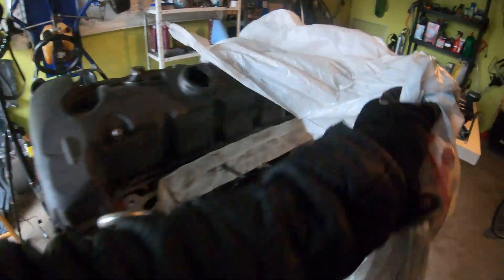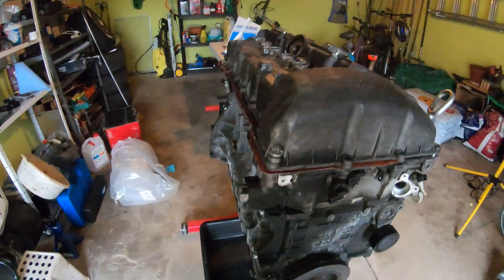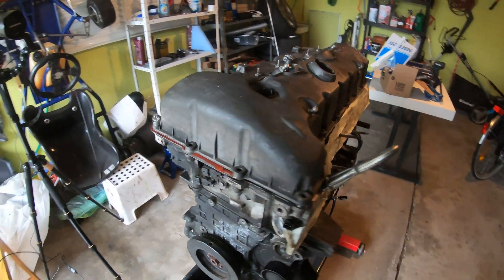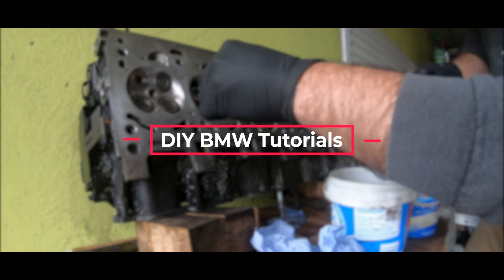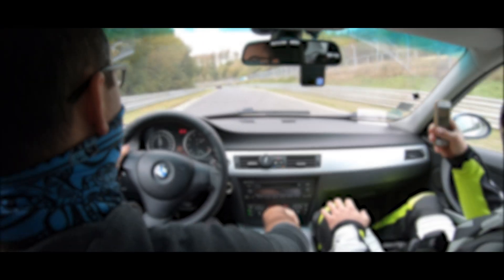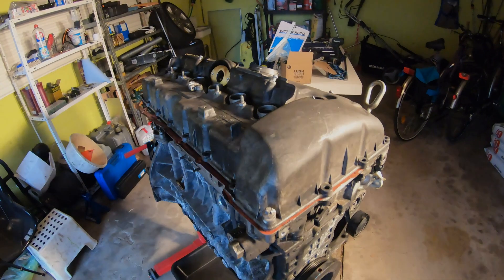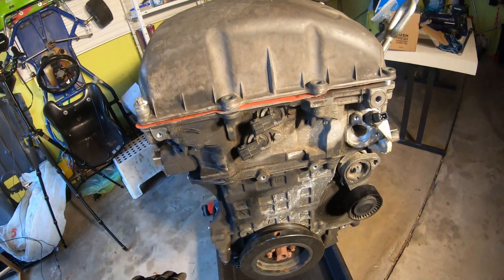Okay everybody, today I'm going to be showing you every single possible oil leak on a BMW M52. We're going to start at the top of the engine and move down.